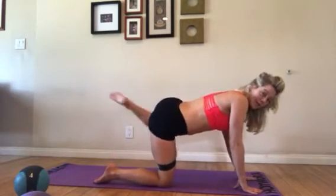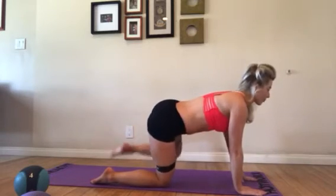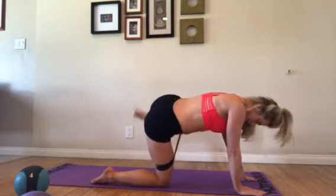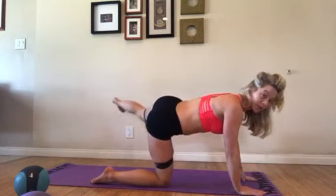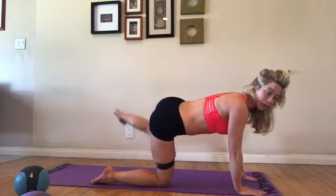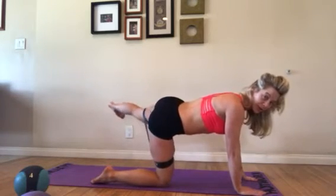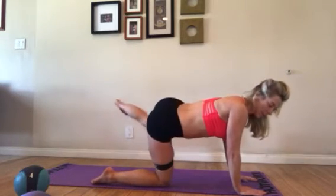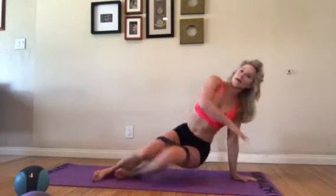Switch sides. As you feel the resistance, try to really squeeze into it — don't hurry through. I always say embrace the pain, embrace the tension. All right, moving on.